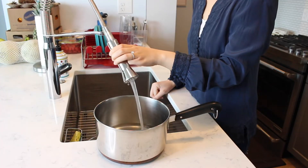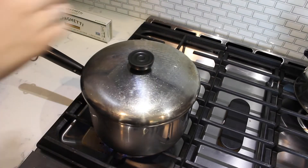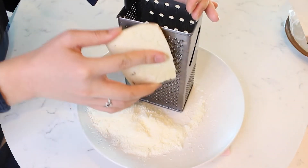Fill a medium-sized pot with some water, only about one to two inches in depth. Place the pot of water on the stove and turn the heat on high and cover with a lid to boil. As the water boils, finely grate some pecorino romano cheese.